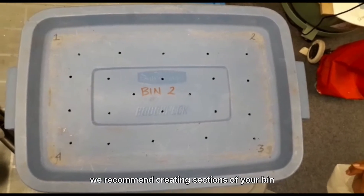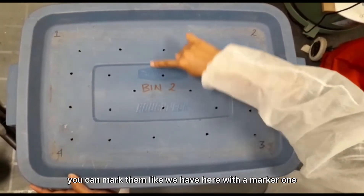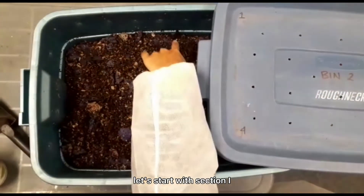We recommend creating sections of your bin. You can mark them like we have here with a marker — one, two, three, and four. Let's start with section one.